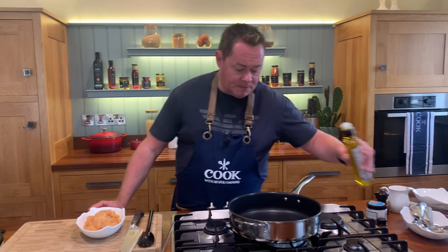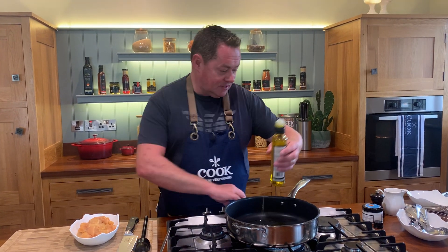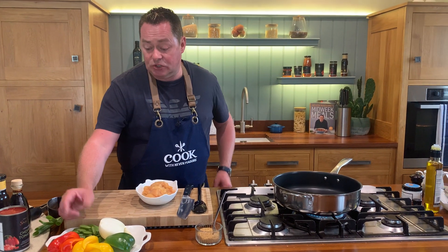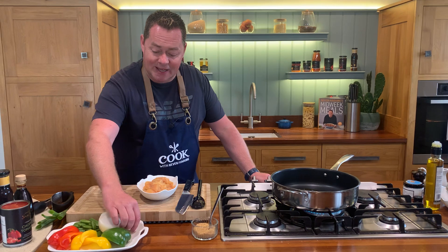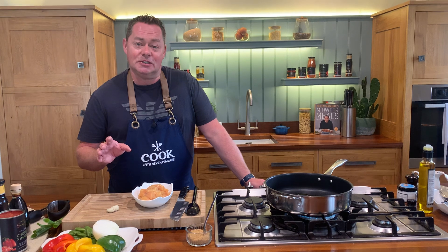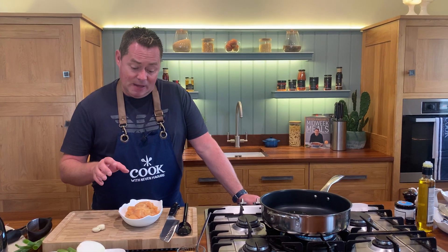I'm going to use some rapeseed oil, a good drizzle of that, and then just bring up the heat so I have a nice warm pan. As soon as it hits that it's going to seal it in. I'm going to put some onions, peppers, and finish it with some sugar snap peas, whatever vegetables you like, and then of course some garlic. This is the base for the sweet and sour. I think it's super delicious and really easy to make.